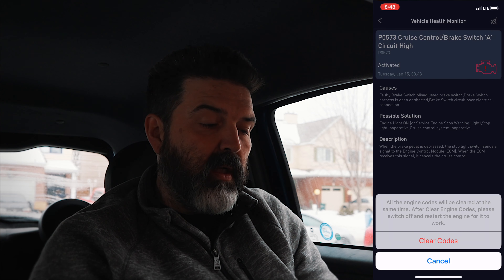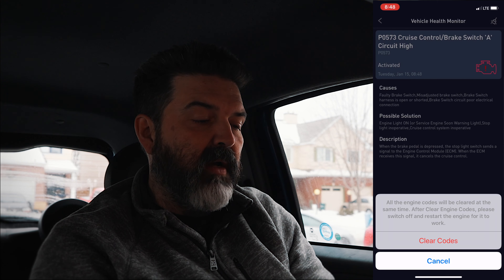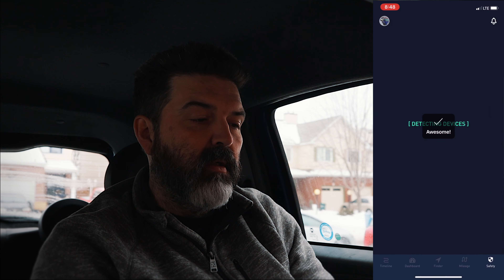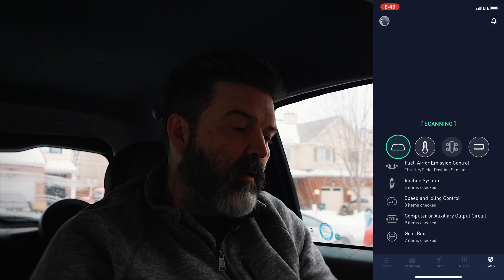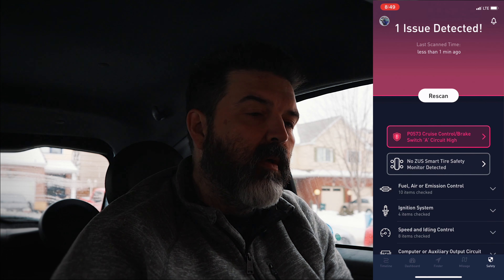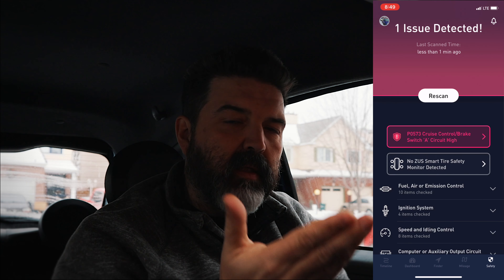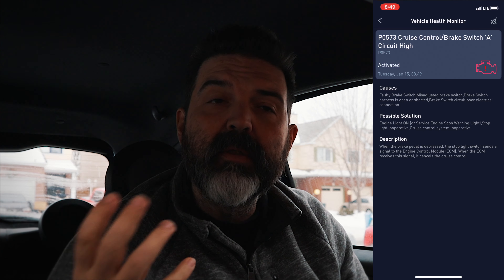If I hit this little clear button, what does that do? Clear the codes. All the engine codes will be cleared at the same time. After clearing engine codes, please switch off and restart the engine for it to work. So I'm going to hit clear codes. Stop the engine, it says. Let's actually do that — turn it back on. It didn't clear them on my car. So I've scanned it and I'm still getting the same code. I'm definitely going to take the car in to get that looked at because it's not a simple thing for me to fix.